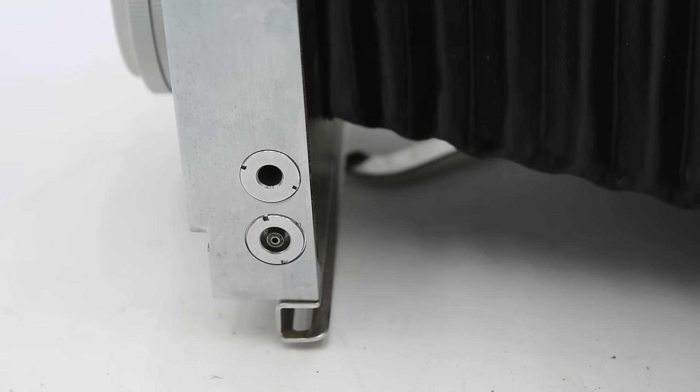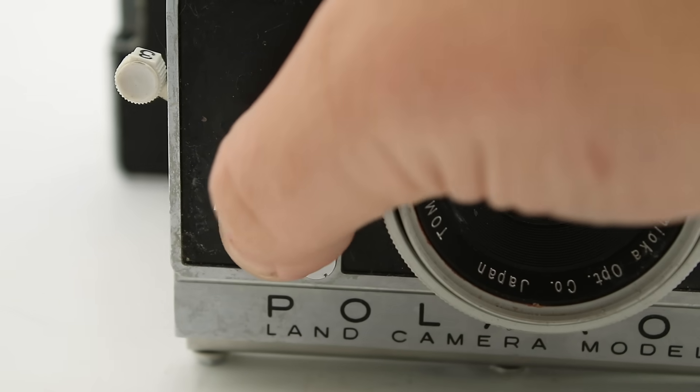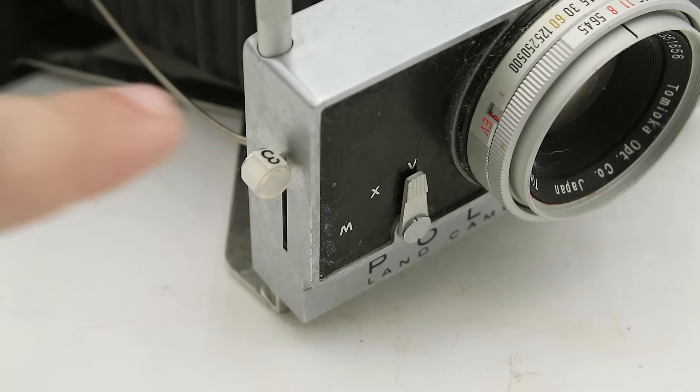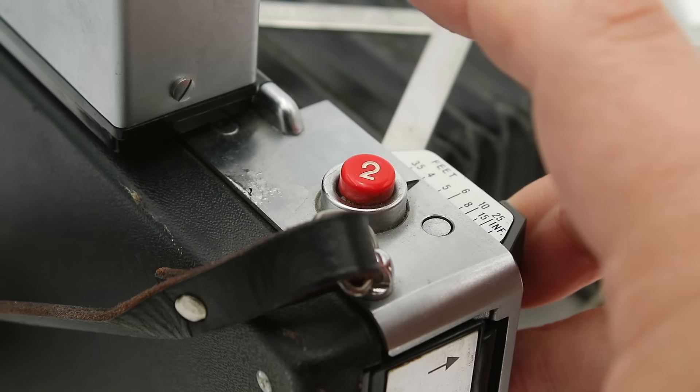On the left hand side of the lens unit we have a jack and screw attachment for a flash gun, and on the front we have a selector switch with three settings: M for a regular flash bulb flash gun, X for synchronization with electronic flashes, and V for a 10-second self-timer. On the right hand side we have our shutter cocking lever, labeled three. The instruction manual tells you to reset the shutter immediately after taking a picture, even before you eject the film, so you don't forget for next time. Finally, the shutter release button is at the rear, connected to the lens unit using a Bowden cable.